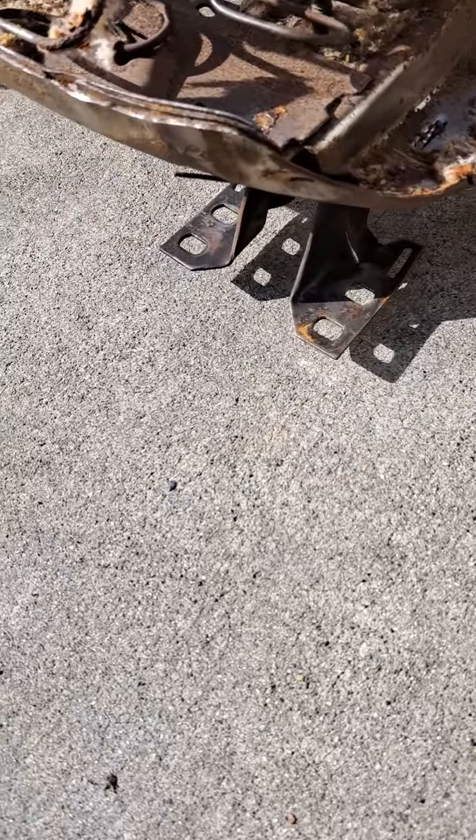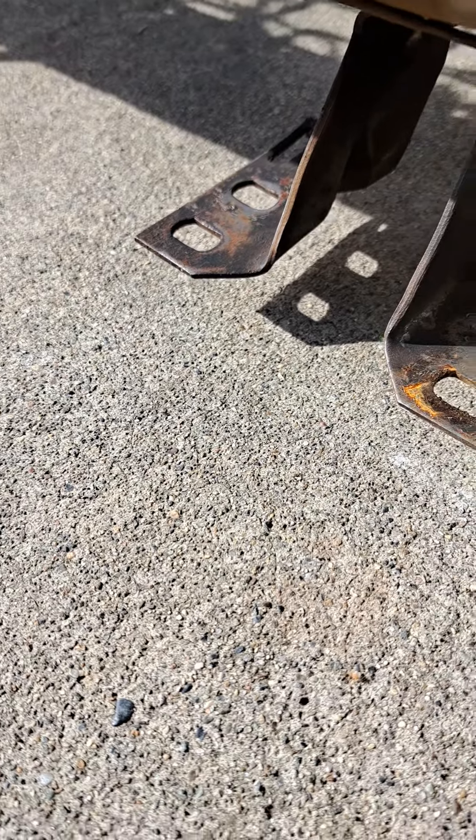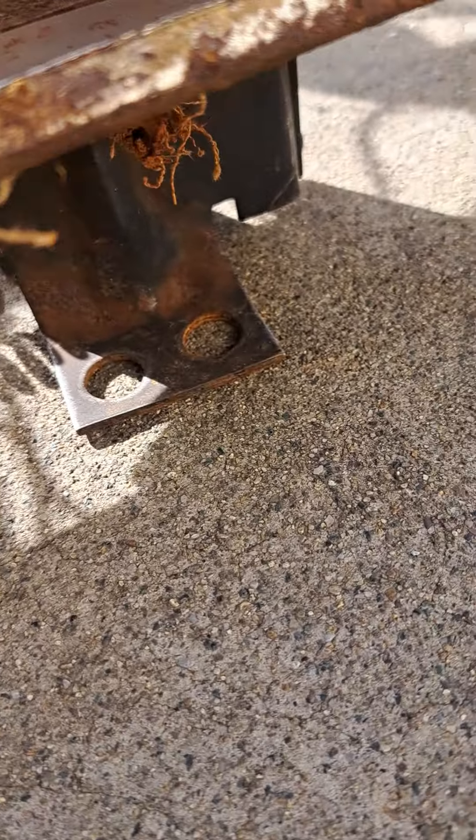Those are the feet right there. On these feet, it's about four 13-millimeter bolts. That's the leverage right there — two more.